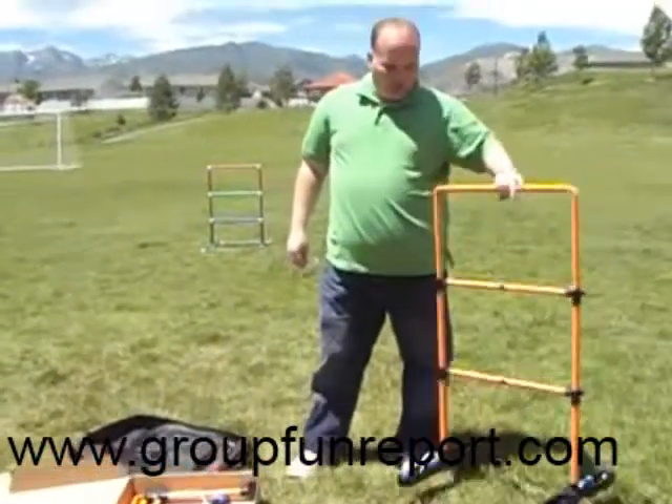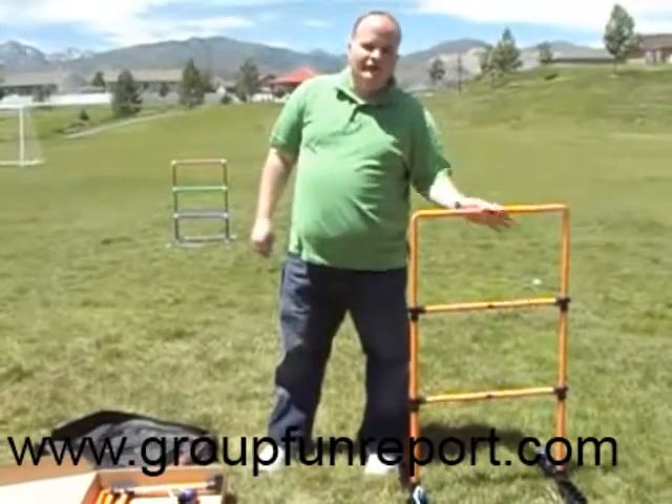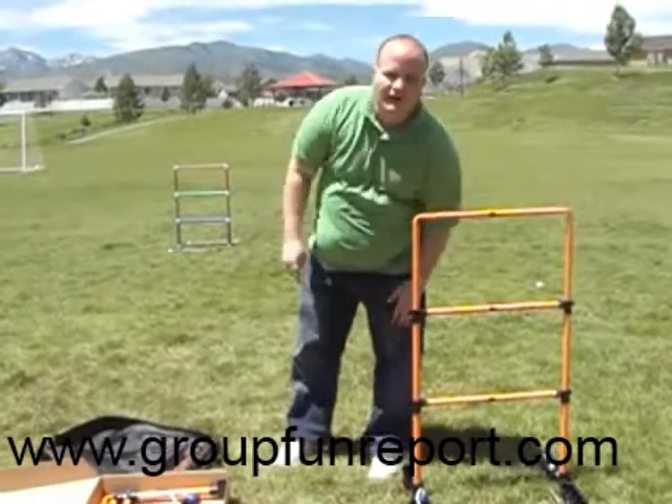The point of the game is to score up to 21 points. The top rung is three points, the middle rung is two points, and the bottom rung is one point.